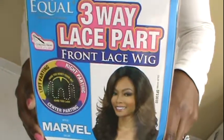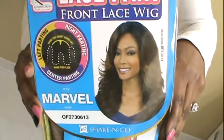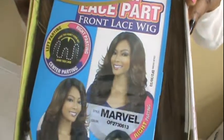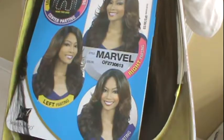So usually when I'm opening any package, I want you guys to see exactly what it looks like out of the box. So this is how the wig came — in an outer package, but taking it out of the shipping package, this is exactly what it looked like in the box. I'm pulling it out of the plastic, the soft plastic case, and this is what it looks like in there.